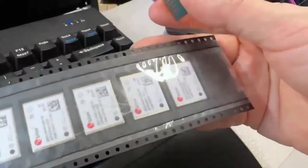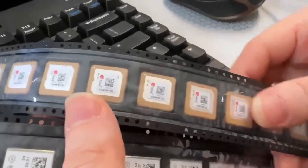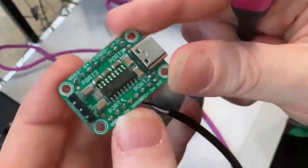I also got these cool GPS modules — the M8Q and M10Q from ublox. So it's going to be an ublox party up in here.